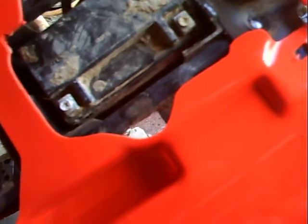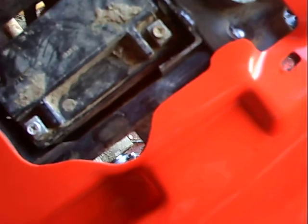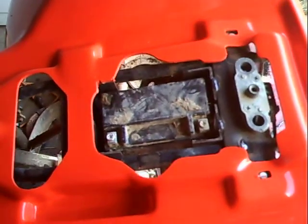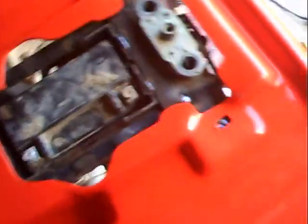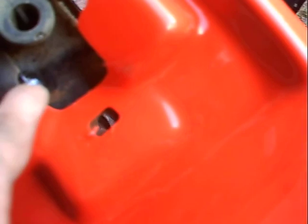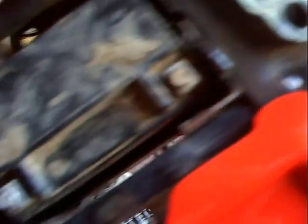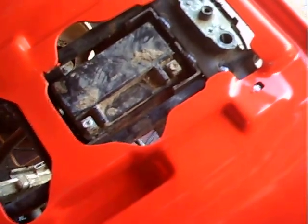I usually just get those giant zip ties from Lowe's or something, kind of go through the sides and wrap it around the bottom — stays in pretty good. I'll probably put some kind of rubber material on the bottom so it's not sitting right on the metal. Almost looks like it belonged there. I'm completely out of welding rods — literally used the last rod tacking this thing to the frame. I think the box is pretty stout the way it is.